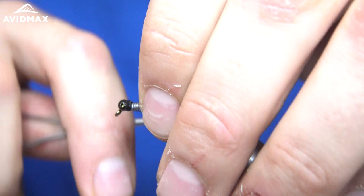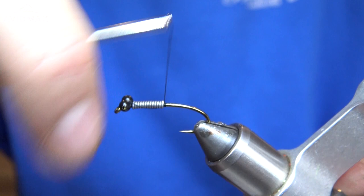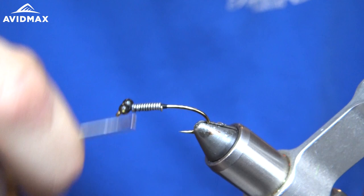Now I'm going to push my lead wraps as close to the eye as I can to move that weight up, and build a small thread base back behind that lead and slowly work my way forward locking everything in.